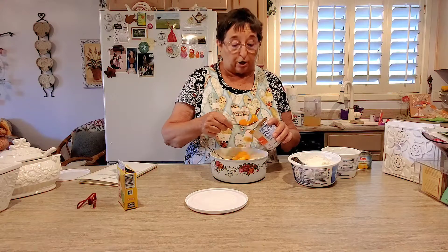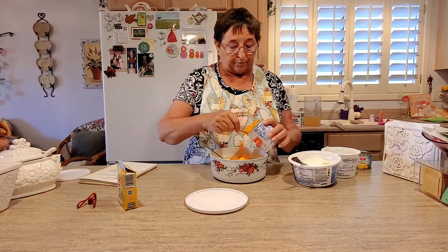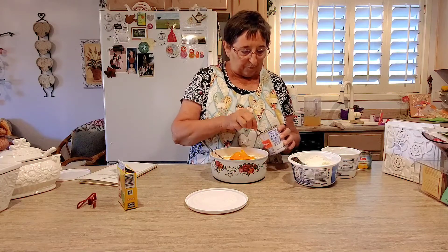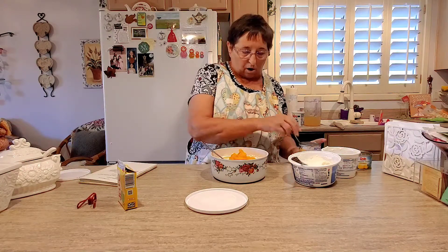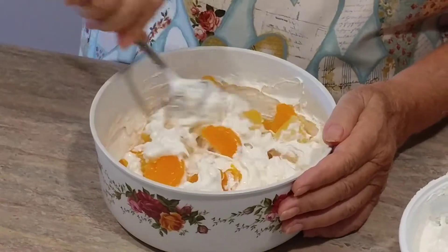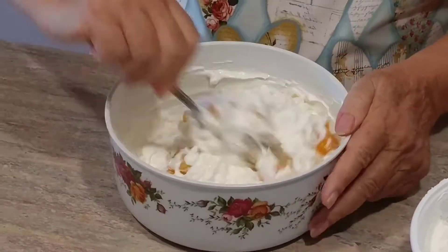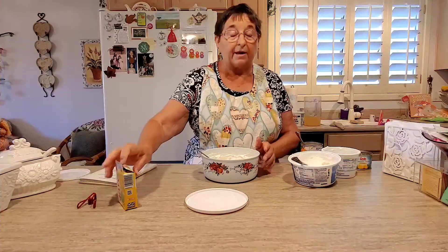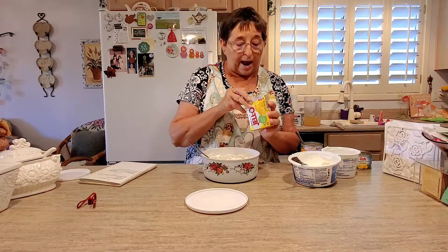The mandarin oranges — which really are the little cuties — and again I drained those. I'm not going to use all of it. I'm going to mix that up, and then we add the special ingredient. Look how cute that looks — this looks almost like that other salad I made.